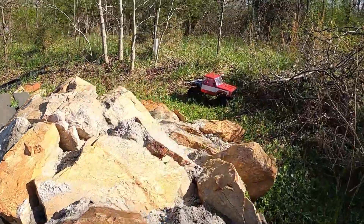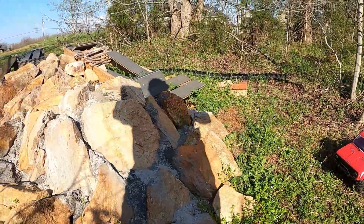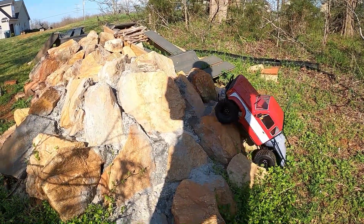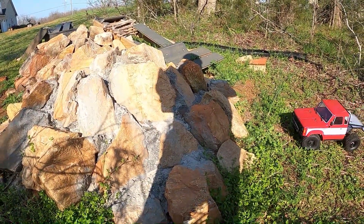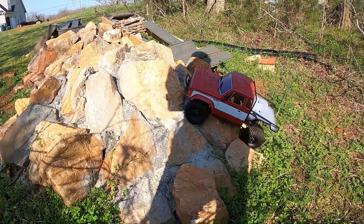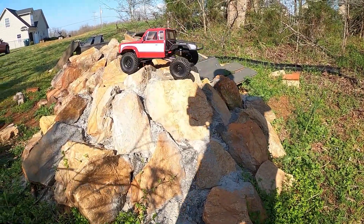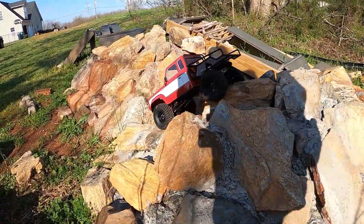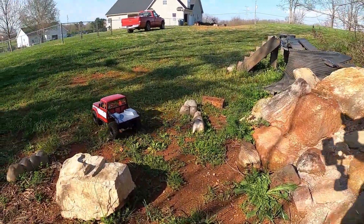Now let's come over here and see if we can bring it up these rocks. Little shadows in the way — let's see what she can do. Brutal ain't it? Oh yeah! Should have flipped over right there if it didn't.